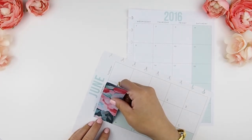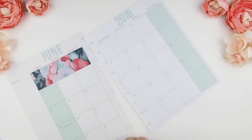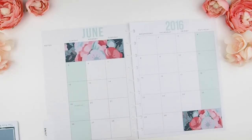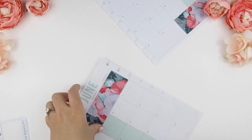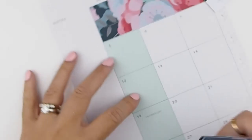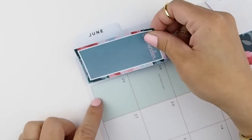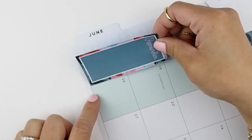Firstly, I'm going to cover the blank boxes with these stickers here — there are three on the top and two on the bottom. Next, I'm going to do my sidebar. As you can see, you have to position the bottom of the sidebar sticker to the bottom of the calendar.